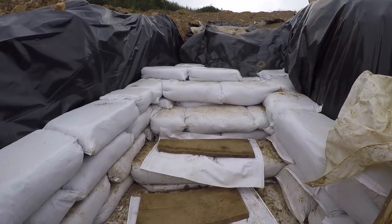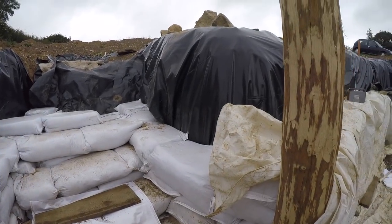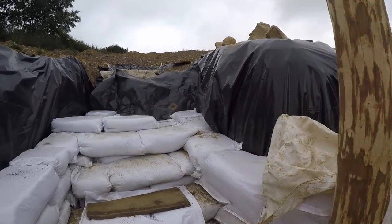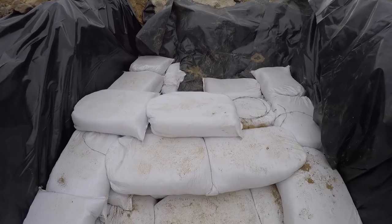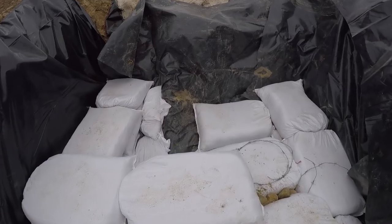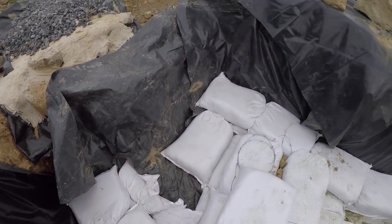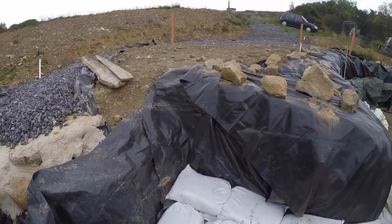A bit more done on the stairs, almost caught up now. Just need to fill in across here and across here, then we can start doing another row around the sides — keep it covered over for the rain and the UV, protect the bags a bit. Making the steps out of earth bags and then putting something stronger on top, but they're just the foundation of the stairs really. Filling in bags all around the pipes — the pipes are all under the stairs. Getting up there, pretty close now. Just carry on every day, 10 or 20 bags and we'll get there.